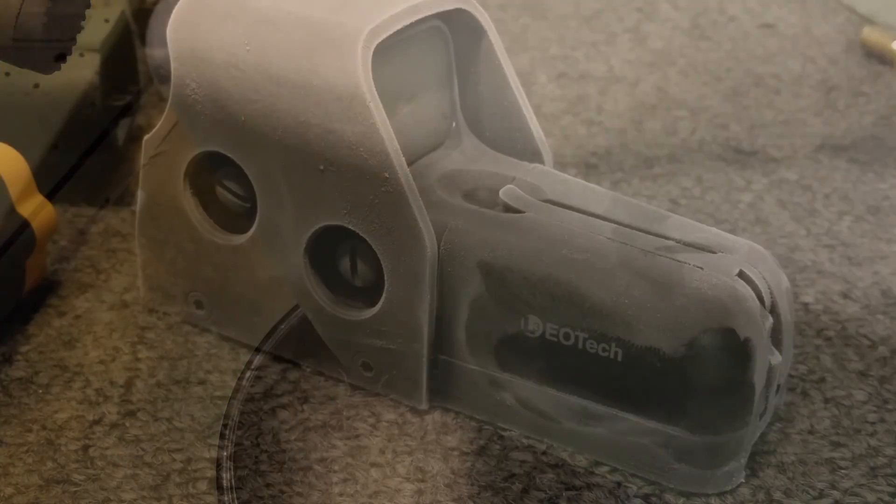The optic is now completely submerged. I'll go play with my Glock for a little bit, then come back and see if it can get down to about negative 30 or so.